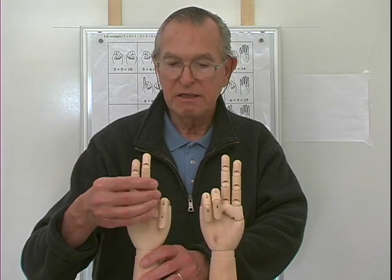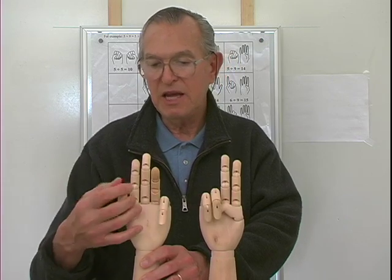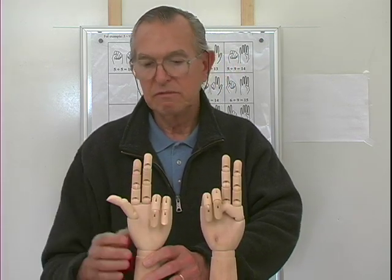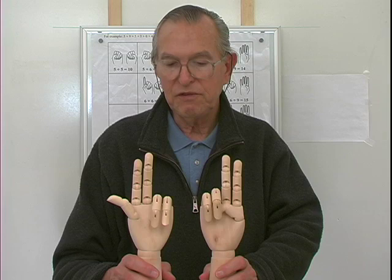Seven and eight: six, seven, eight, thumb. So I have three extended fingers here and two here, and that's five. Three and two is five. Seven and eight is fifteen.